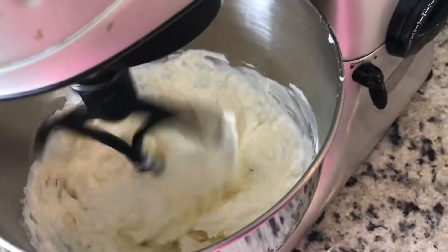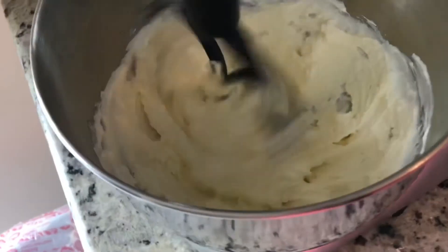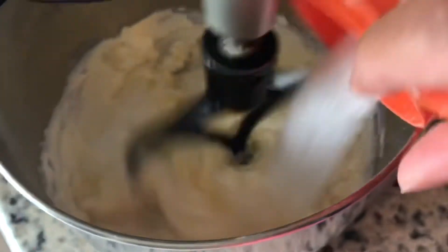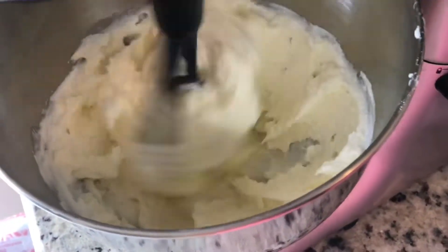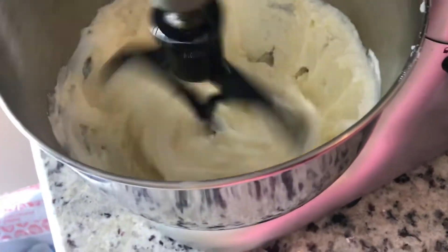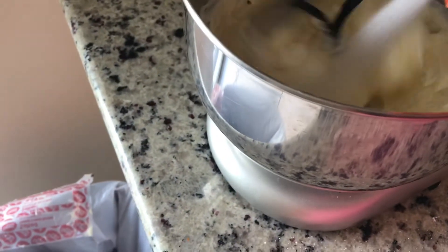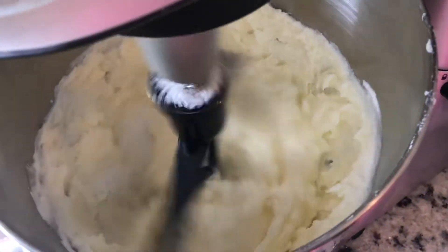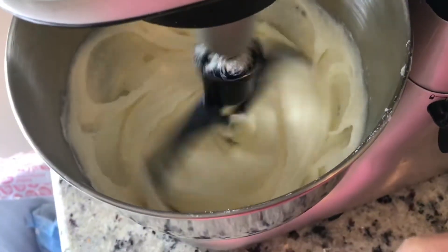Now we're gonna cream our butter and sour cream together. You want to get that all mixed in and incorporated. You're gonna start adding your sugar one cup at a time and mix until it's nice and fluffy and you don't hear the sugar scraping around. Make sure you run your spatula around the edge to make sure you get everything incorporated — nice and smooth.